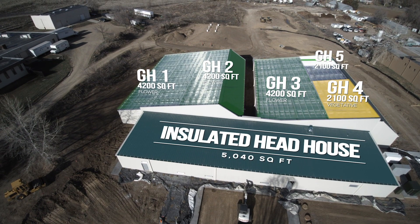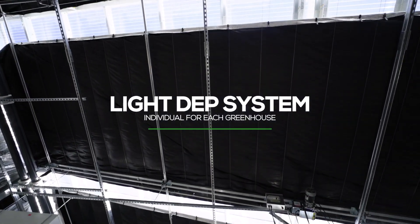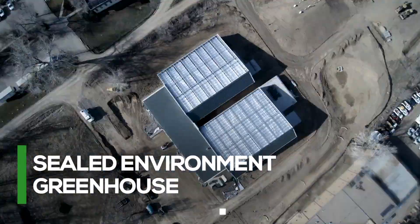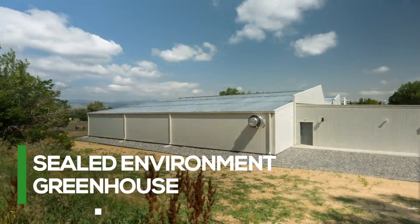Our goal was to utilize full sunlight while maintaining a tightly controlled, indoor-esque grow environment. We expect growth rates that we've never experienced before, utilizing full-spectrum sunlight and tight environmental controls. We're excited about it.